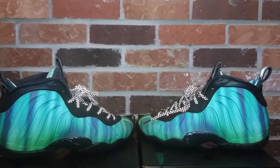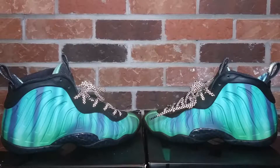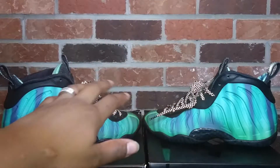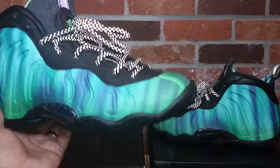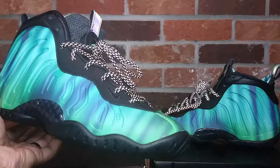Coming in at number four is the Nike foam posit one Northern Lights. For you guys that don't know about these sneakers — these were the All-Star Weekend joints that came out about four years ago. These were dubbed off of the Northern Lights — it's a place up in Canada. The lights are actually this color and a whole bunch of other neon colorish, purplish green that actually glows.